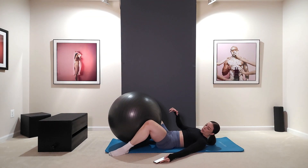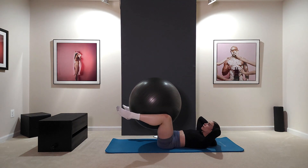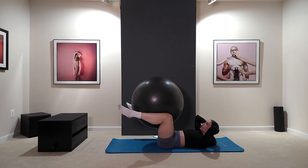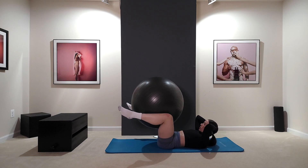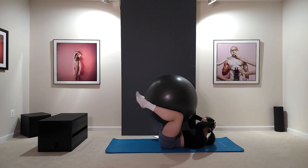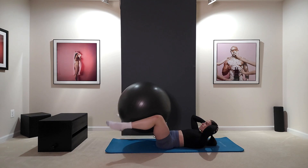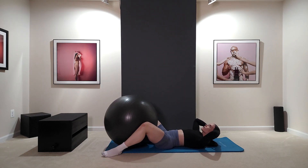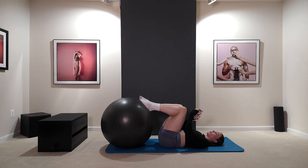Then we're resting. 20 seconds each. Going in three, two, one, go. And rest. You should already feel some tension happening in both your inner thighs and your hip flexors.